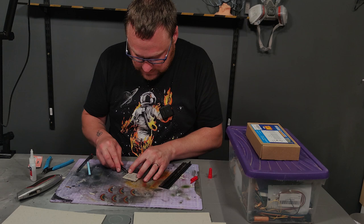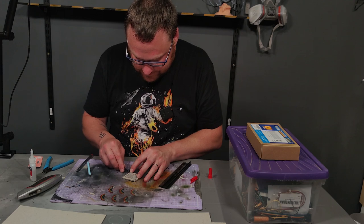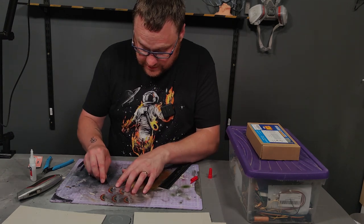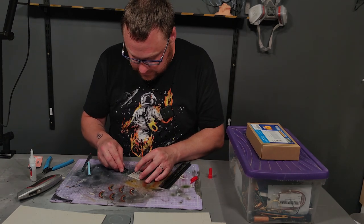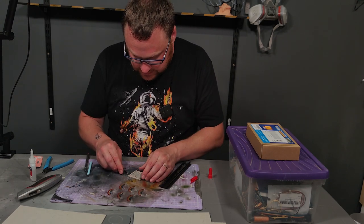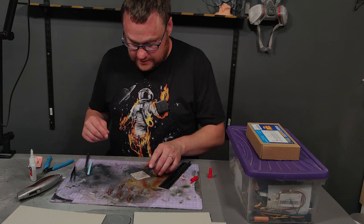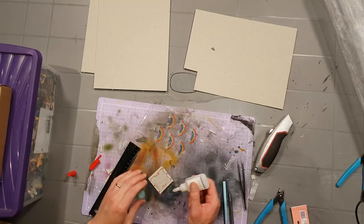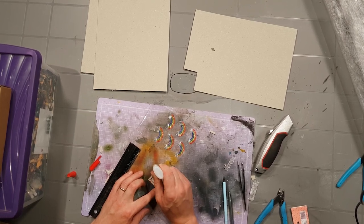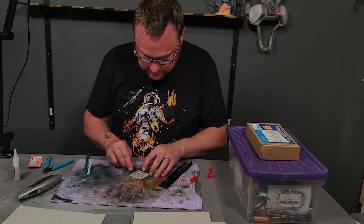That's the problem with having a 3D printer and a couple of Patreon subscriptions — you just print a load of stuff and then never use it or paint it. I don't even know what half of it will be used for. I want to play some more D&D — I've run one campaign as a DM, played a couple of games, and I really like it. It's just finding the time and finding the people. But when do we actually play? I do a lot of building and painting but rarely get to the actual gaming.